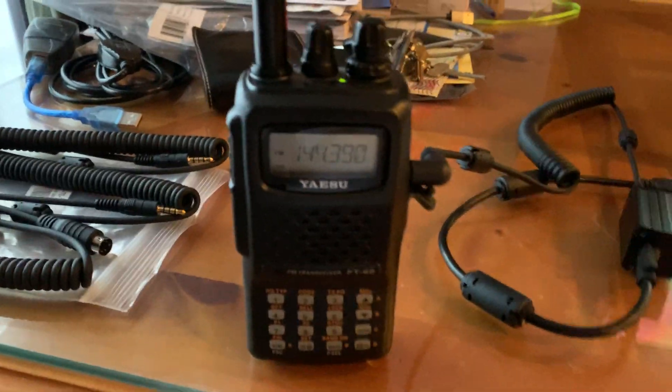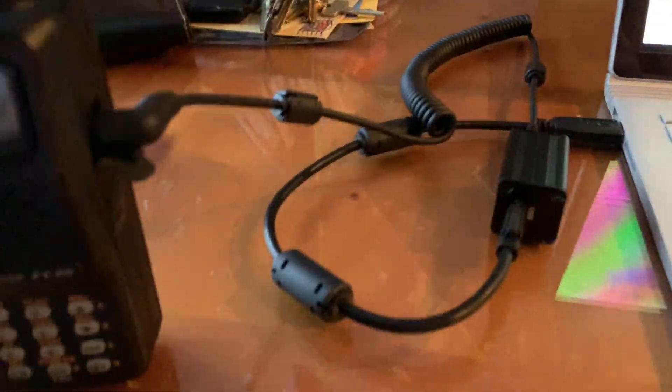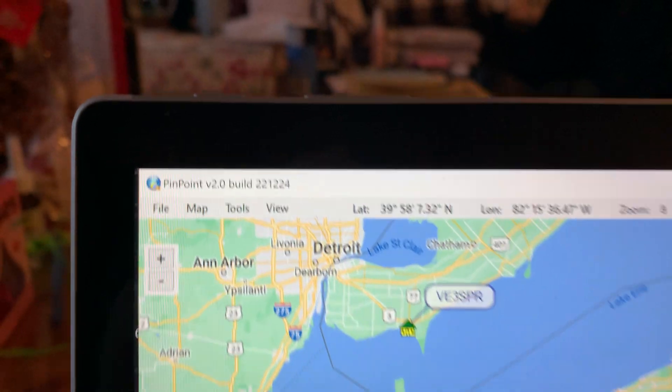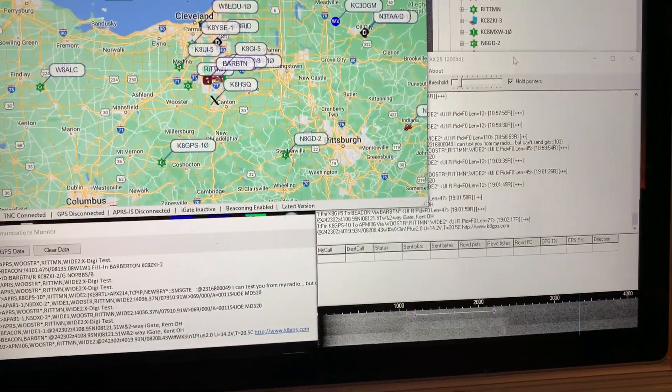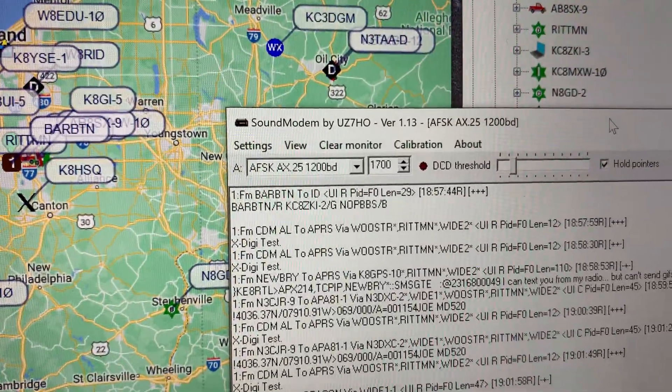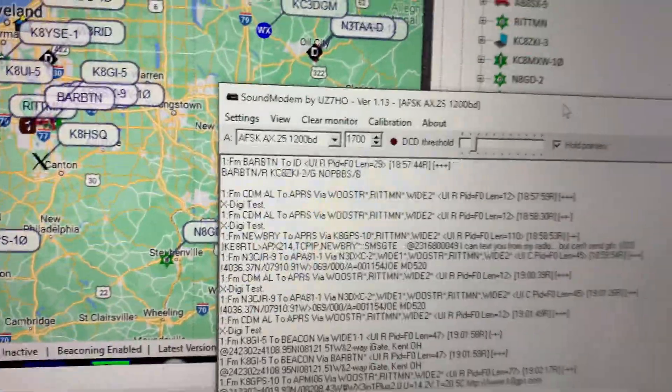I digress. So I hooked up the digirig to the laptop, and I'm running Pinpoint APRS — you see there, Pinpoint APRS — and I'm using UZ7HO sound card software. So how did I connect that to the digirig?